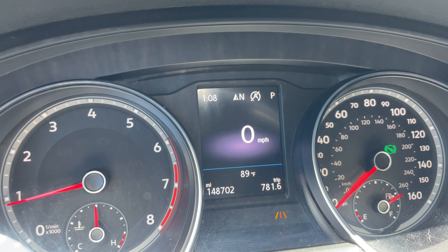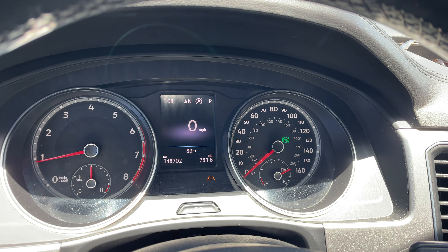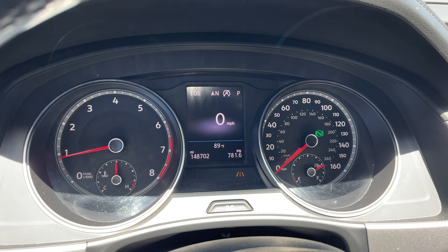In this video I'm going to show you how to turn off or on lane assist on a Volkswagen Atlas — this covers 2018 to 2023 Atlases. As you can see, the lane assist is on, indicated by this lane light right there. It's yellow because we're not driving right now; it turns green when it picks up the lines on the road.